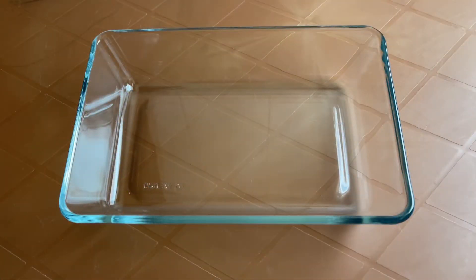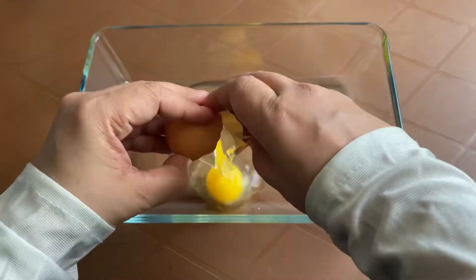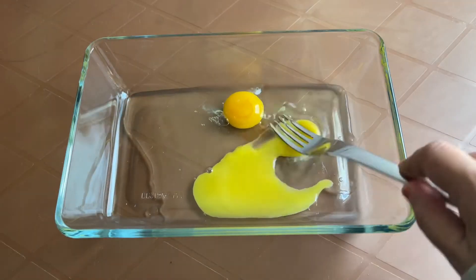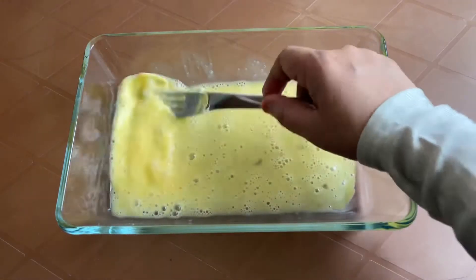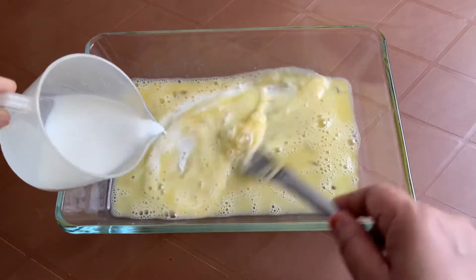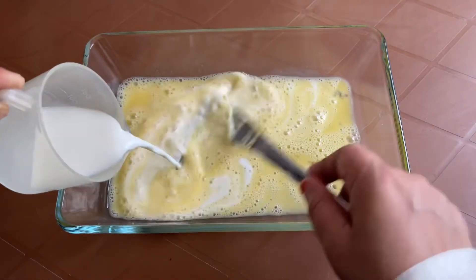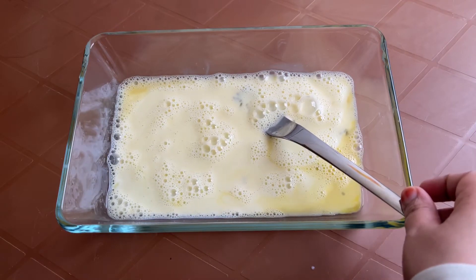We need a flat bottom bowl as we need to dip the whole bread. Crack two eggs, break the yolk, and whisk the eggs well with a fork until the batter is smooth and uniform. To this batter add a quarter cup of milk and continue whisking. Instead of milk you can use cream too, or an equal amount of milk and cream.